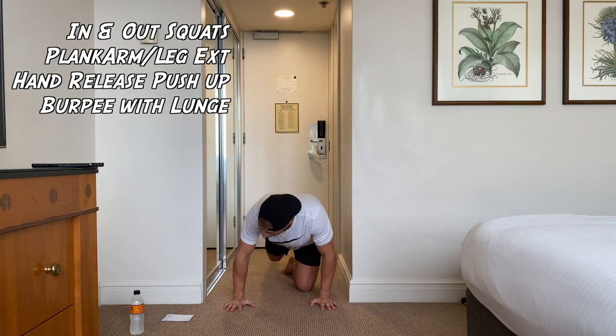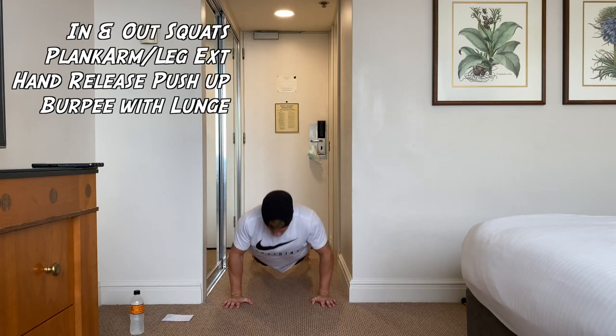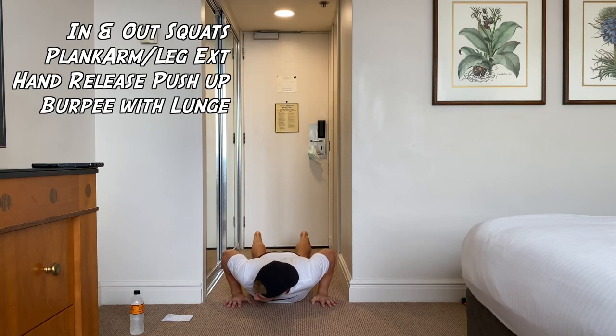Hand release push-up. Go onto your knees if you need to — your shoulders are burning already. Let's go. Hands off, up and back down. Rest whenever you need to, guys. Try and push through for the whole 20 seconds.